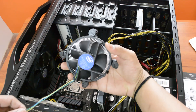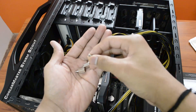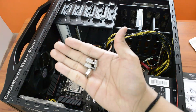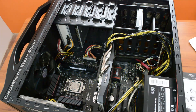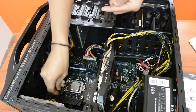Now that I have removed this Intel stock fan cooling unit, first we need to get these screws here. As you can see, these are called standoff screws. I am going to fit these into the motherboard — I just need to place these screws here, not tighten them.